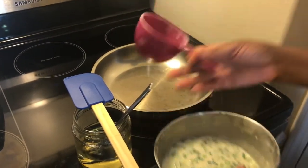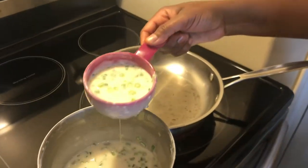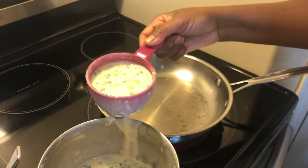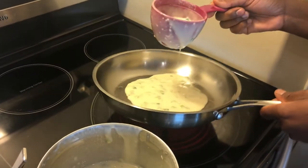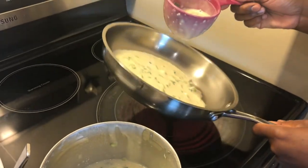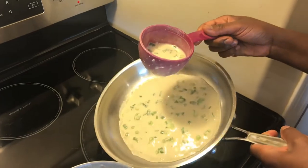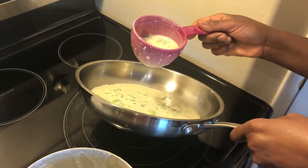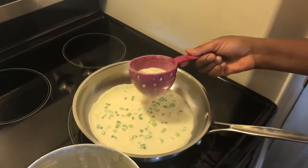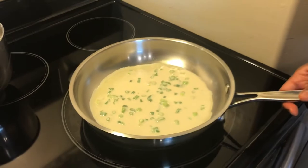I will just use the same cup I used for measuring — if you have a ladle that will work too — and I will add to my pan. Just add a little according to the size of your pan; don't make it too thick, just a good size. Then I will wait for it to dry.